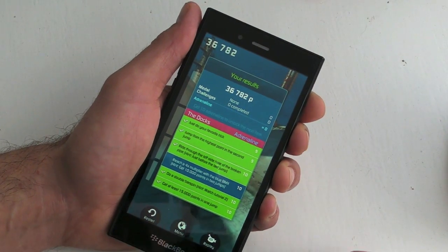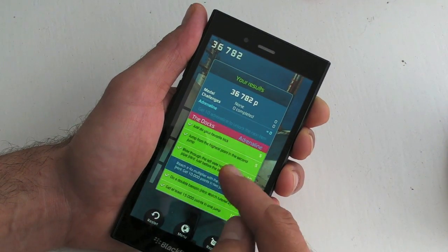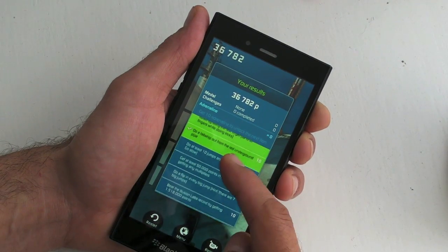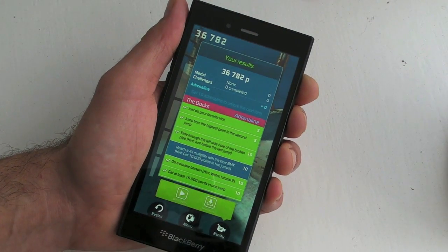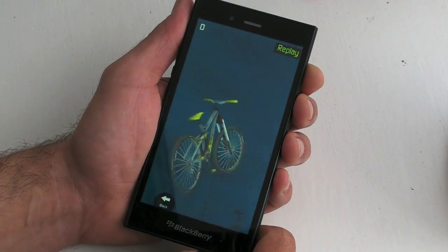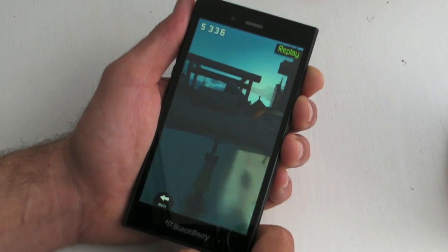Once you finish you can see your achievements — the ones in green with a little tick are the ones I've already done, and the blue ones are ones I still need to do. Another nice feature is the replay, so you can see the bike from different angles and see where you went wrong and where you went right.